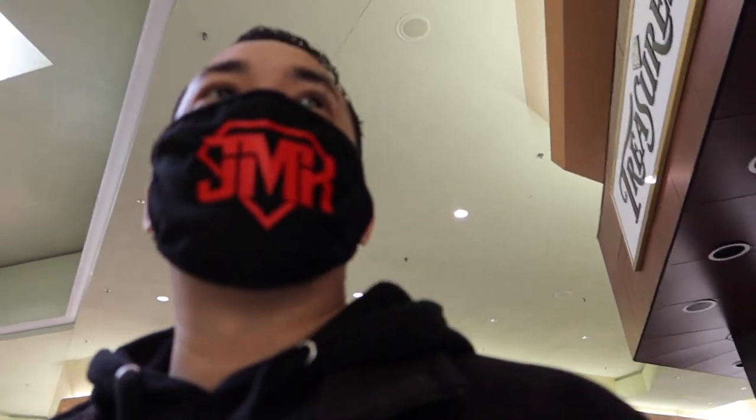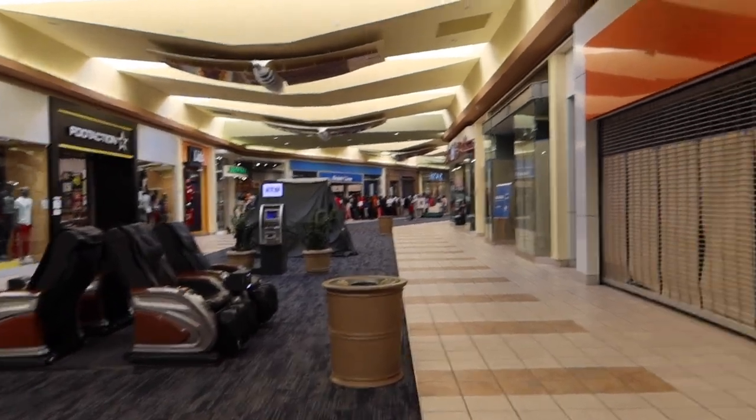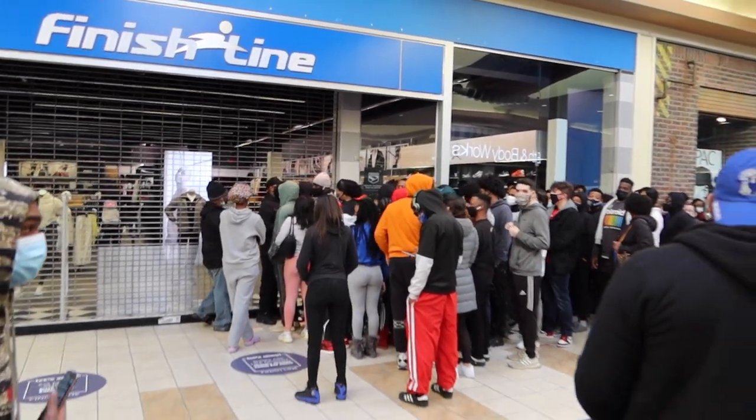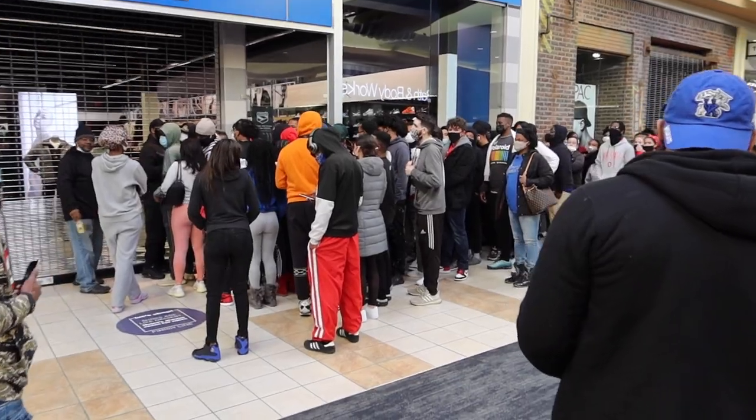I'm in the mall right now to see if there are any open pairs. I got here a little later than I wanted, but hopefully I can still get a spot. I see the line and — damn, bro — it's crazy out here. It's clipped, it's done. God damn, look at this line. It's not happening.